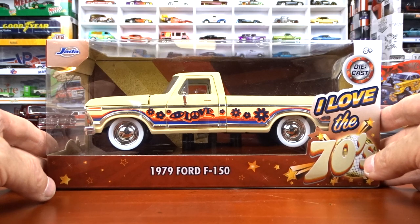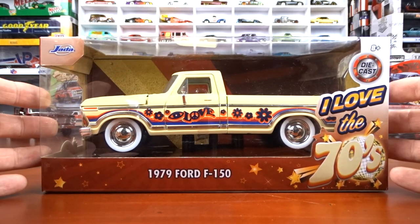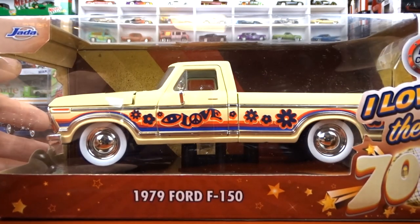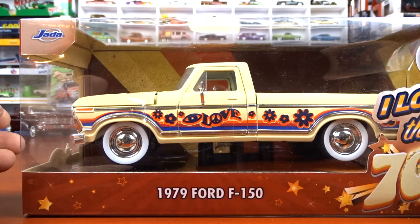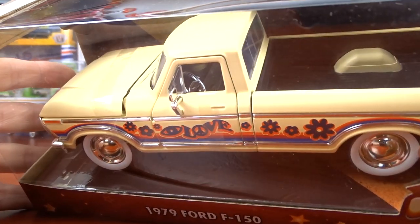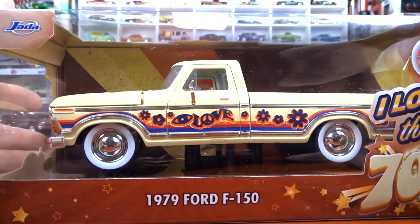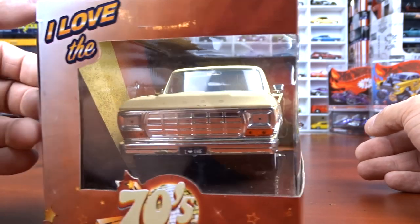This is a 79 Ford. Absolutely love it. The color on this thing is very weird - it's like a flat yellow. It says 'I love the 70s' on the side of the truck, and it's got white wall tires, really wide. She's got a chrome steering wheel in it. It's a very different yellow, but it's absolutely great. I love it. It's a cool looking truck.